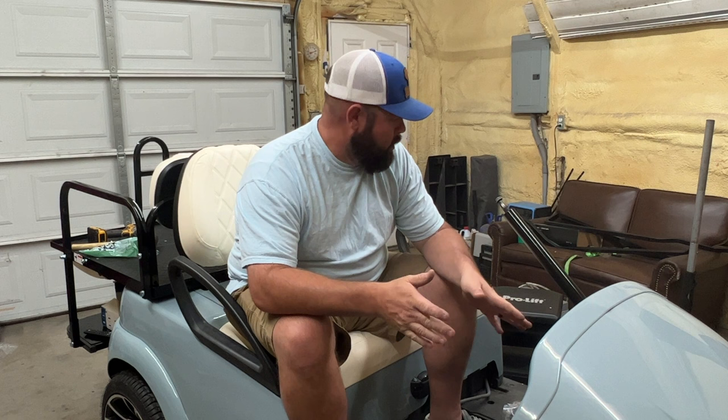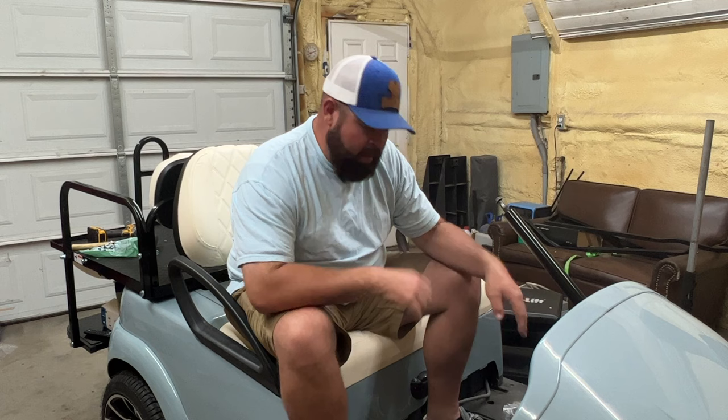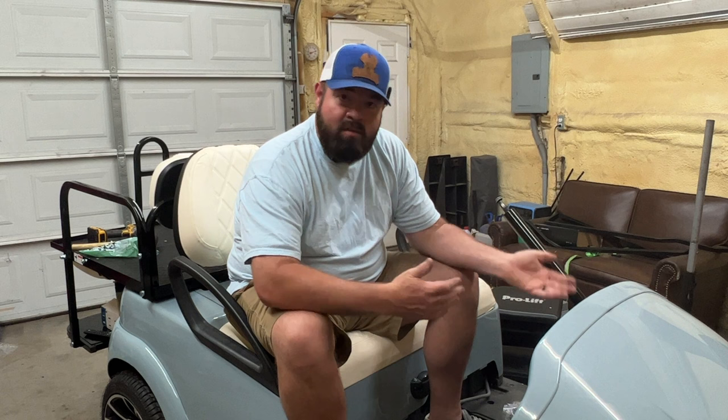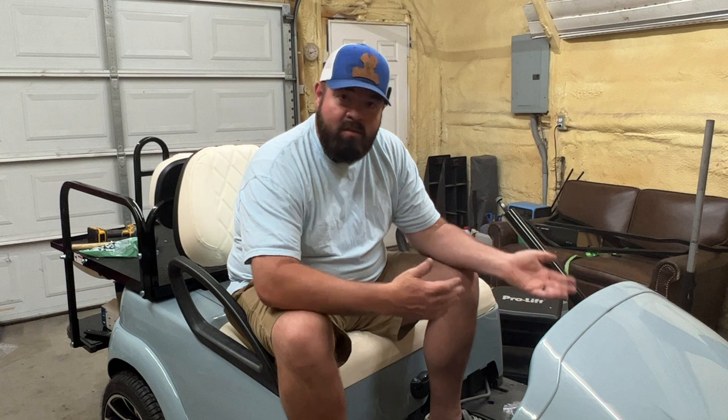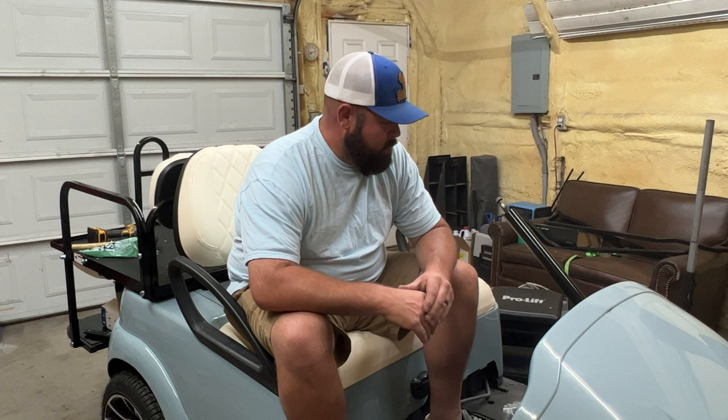I think I'm going to end the video here. We got the back seat on, seat covers on, the throttle pedal assembly in the floor, and mounted the Silverwolf T-con controller along with the Uno battery. We were able to get this golf cart running in this episode. All the products I used will be in the description below. I appreciate you guys taking time out of your busy schedules to follow my content — it really means the world to me.